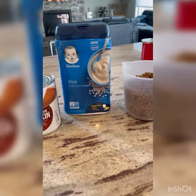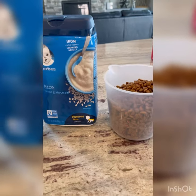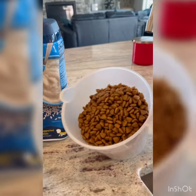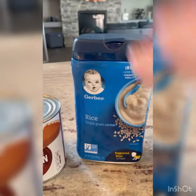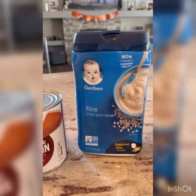Hey everyone, it's Allie from Bold North Frenchies. I've gotten so many requests on how to make my puppy mush, so I'm going to show you the key ingredients you need. I have Royal Canin small puppy food, I have Gerber rice grain cereal, and I have 100% pure pumpkin.